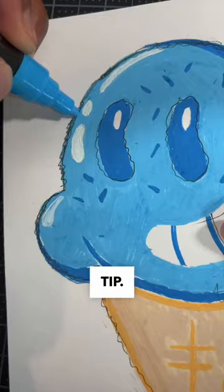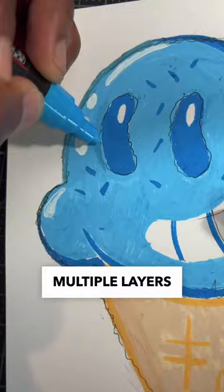Now time for a very important tip. You can fix this one issue by painting multiple layers over any visible sketch marks.